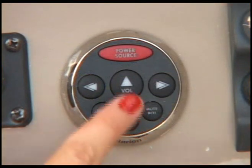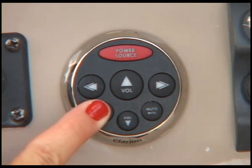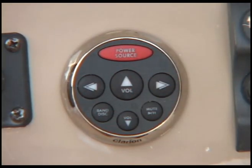On the remote, you have volume up and down, band selection, and a mute button. Choose from your pre-selected radio stations using these arrow buttons.